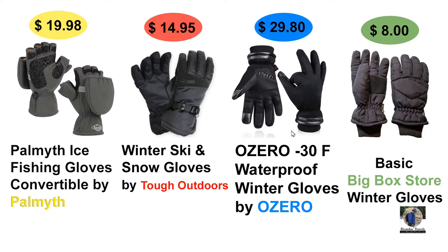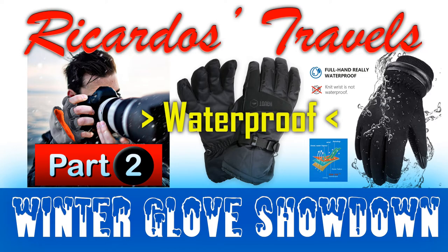Those added features don't cost that much more. The whole point of this video is to show people you don't need a hundred-dollar glove — spending $15 to $30 gets you a really good glove that's truly waterproof and will keep your hand warm, certainly down to freezing and below. The O Zero is rated to negative 30. All these are rated winter gloves, just a world of difference from the basic $8 big-box store glove.